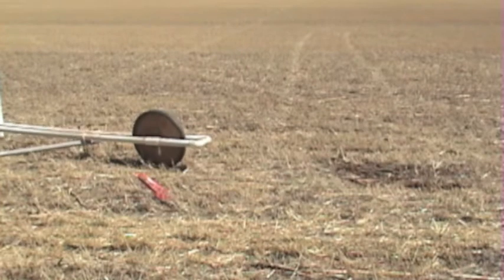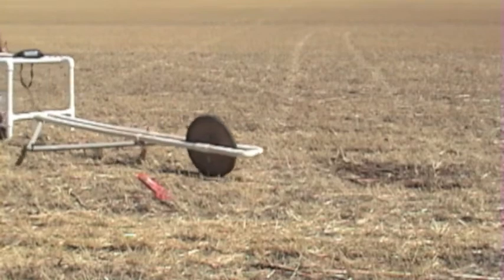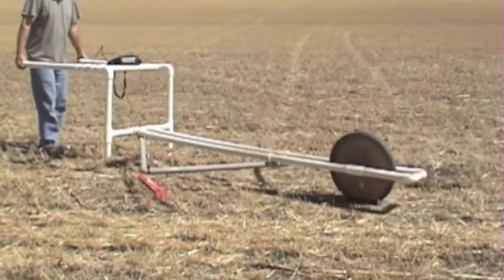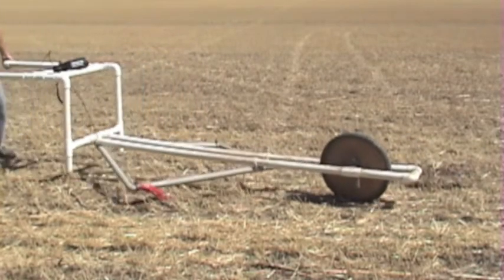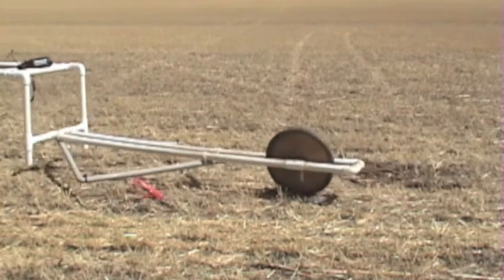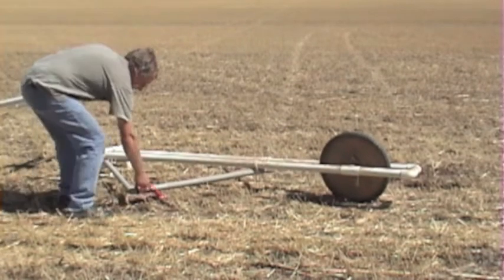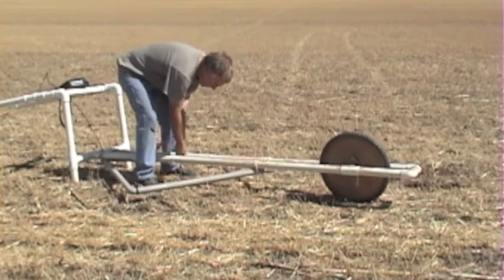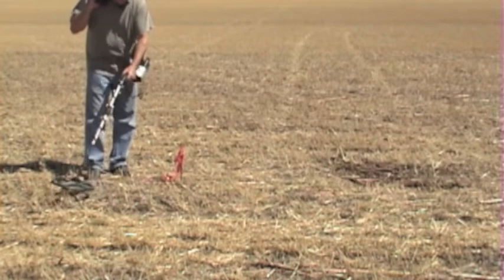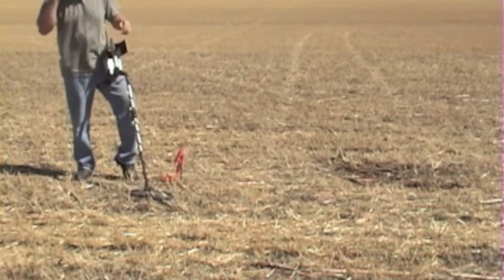We're going to try to localize this same target now and see where the best place to start digging or probing would be. Okay, this spot is where I want to start digging — pretty much right in the middle of the coil. Given that I don't get any pronounced signal with the handheld, I know it's at least two to two and a half feet deep.